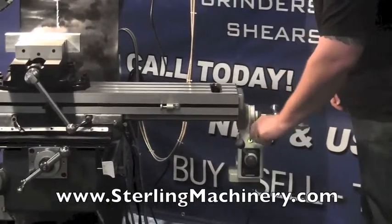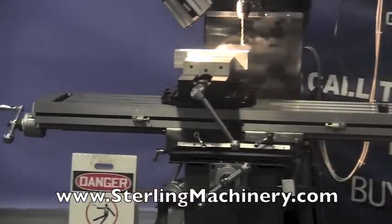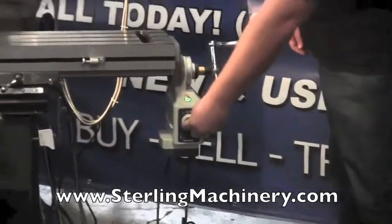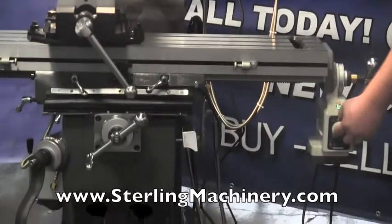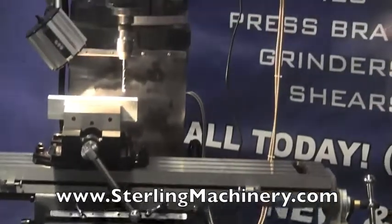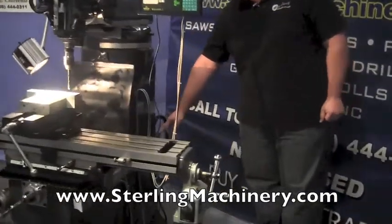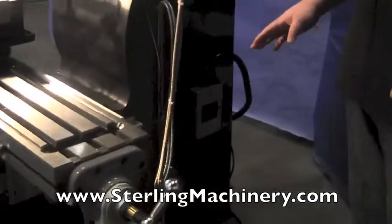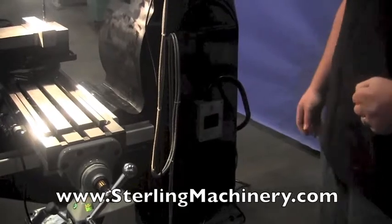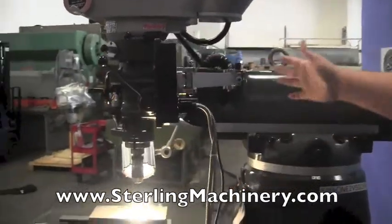All of this comes installed from Sterling Machinery. You can also increase or decrease your speed. You'll notice the digital readout here on the Y axis is moving. Another nice feature is the breaker box — rather than a fuse box, which can be harder to find fuses for on imported mills, this is a simple breaker box. You'll also notice the nice scales for rotating the head as well as moving the ram in and out.